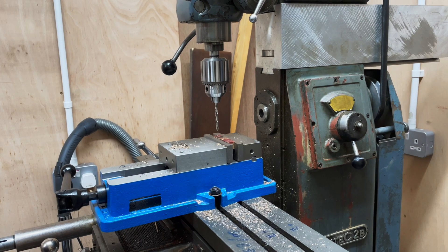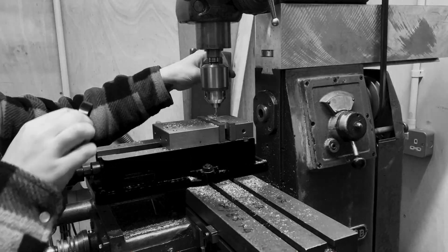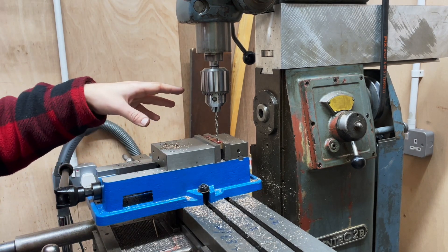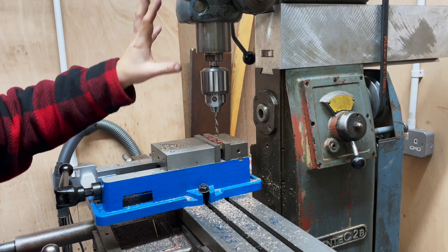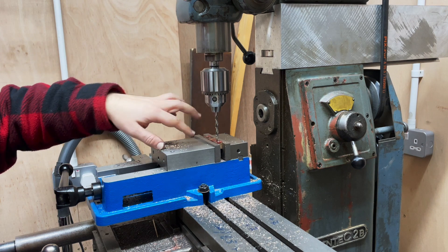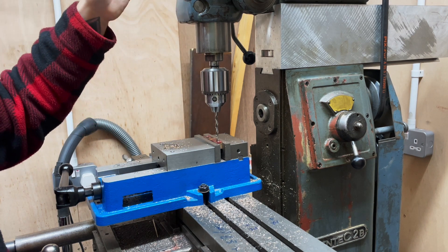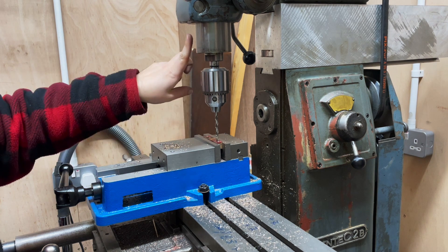I'm going to put a spotting drill in there first. I want to try out a technique, which is to effectively use the end of the quill travel as a depth stop. I don't have a discrete depth stop on here, although I do have fine feed. What I've done is extended the quill as far as it will go and locked it, then brought the table up to the same height as the top of these pieces. I'll then use the quill, unlocked, to travel down to this exact height each time and raise the table up by the exact amount I need to drill down.